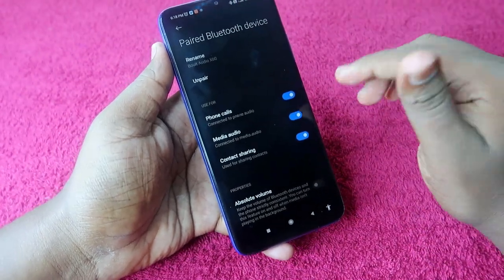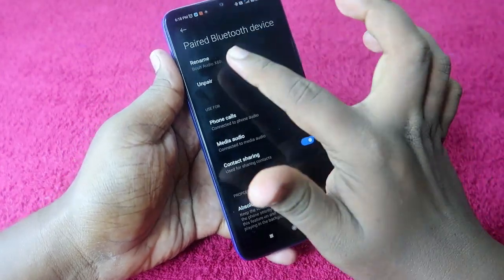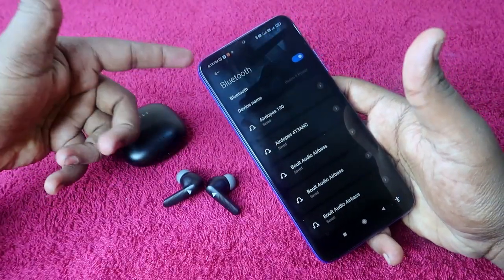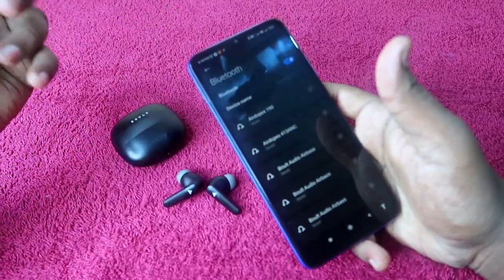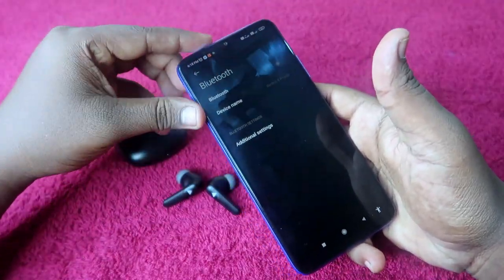Some users may have disabled phone calls or media audio — if those options are disabled, that could also be why you can't hear audio, so enable them and check again. If that doesn't help, click on 'Unpair.' Also, if the earbud is connected to more than one device, unpair it from all those devices as well, and turn off Bluetooth on your nearby devices.